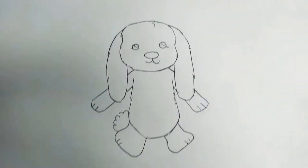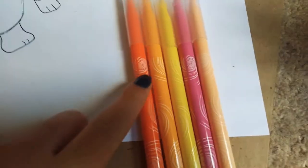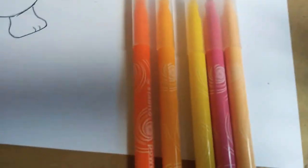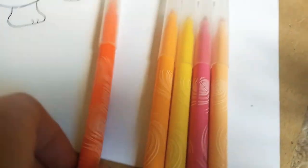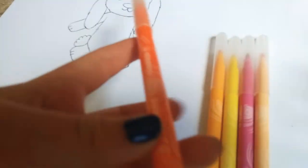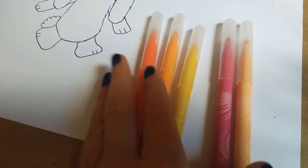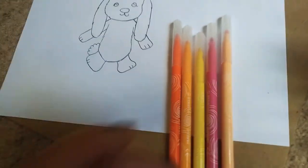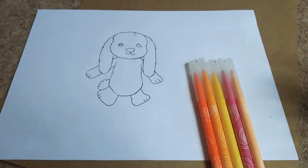Now it's time to colour in. We need an orange, a pink, and maybe a yellow if you've got one. If you haven't got all of these colours, just use what you've got — that's fine. I'm going to use Stabilo pens; they're really good for colouring. Let's begin.